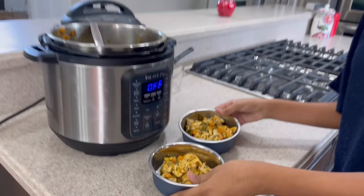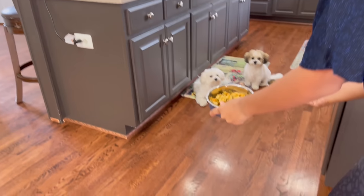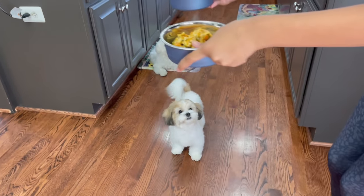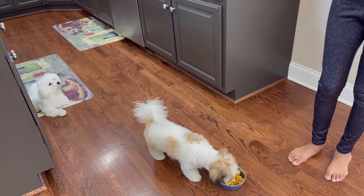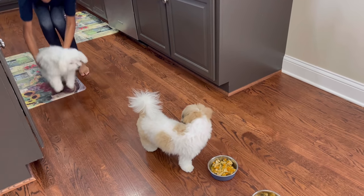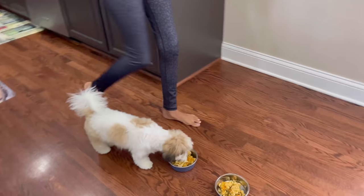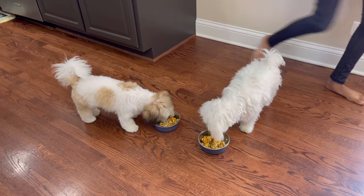Ollie! Bozo! Food! Come on. Ollie is a little bit of a picky eater, but he loves chicken a lot, so he'll eat that by himself.